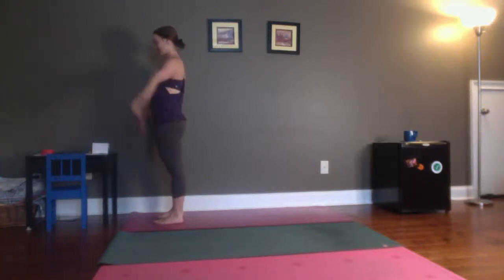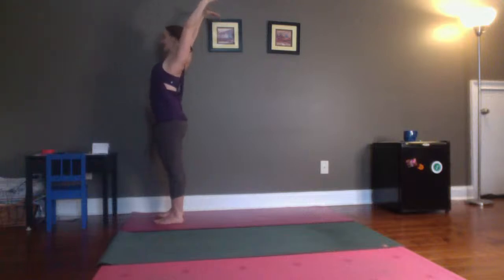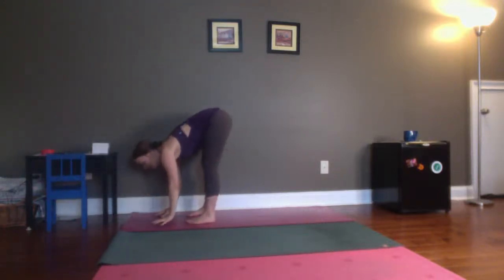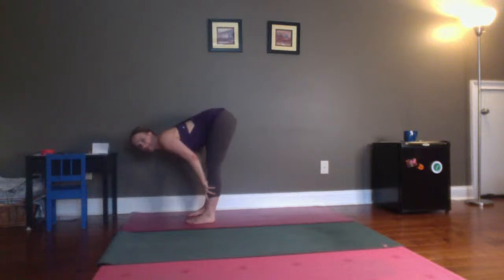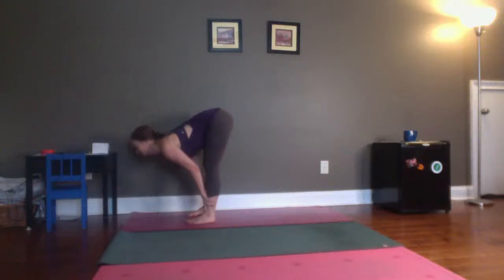Inhale. Reach your arms out to the sides, lift them up and overhead. Turn your gaze up. Lean back just a little bit. Lift your heart. And then exhale, fold forward — standing forward bend. Maybe your hands touch the floor, maybe they don't, that's okay. Inhale, lift your chest, come halfway up. Long, long spine. Keep all that lift. Exhale, fold again.